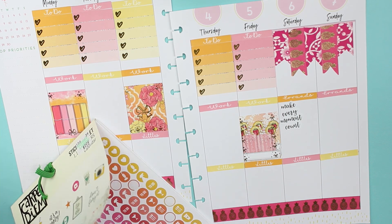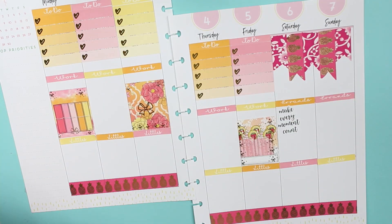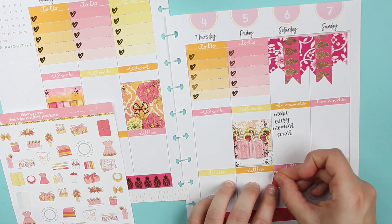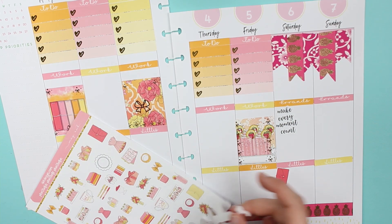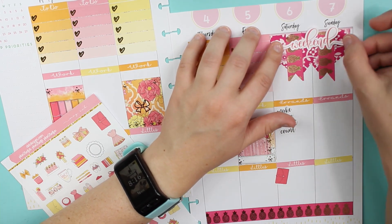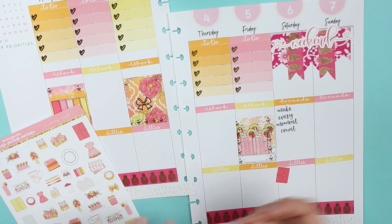I think actually in the kit I might have a weekend banner — ah yes! I'm going to do a little decoration. There's Clinton's birthday, so I'll add that.